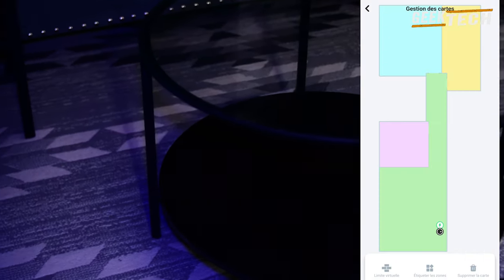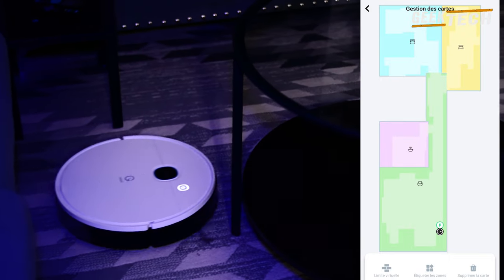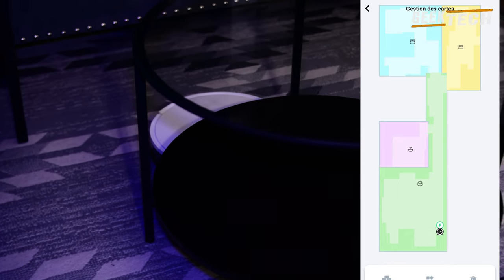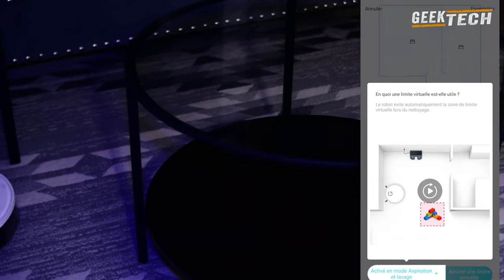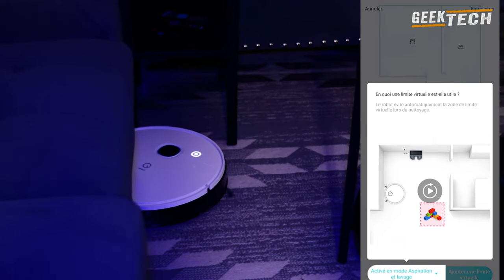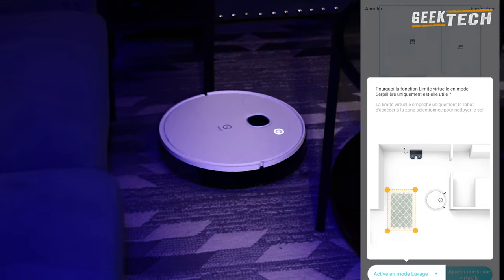On a aussi la possibilité d'adapter le robot à notre propre planning de nettoyage hebdomadaire avec l'heure et les jours souhaités. On peut dire que vous n'êtes pas limité dans l'utilisation du robot aspirateur Yedi. Un dernier point est la batterie : avec une capacité de 2600 mAh, l'aspirateur peut fonctionner presque 2 heures.